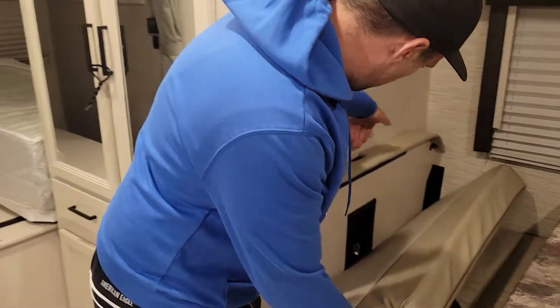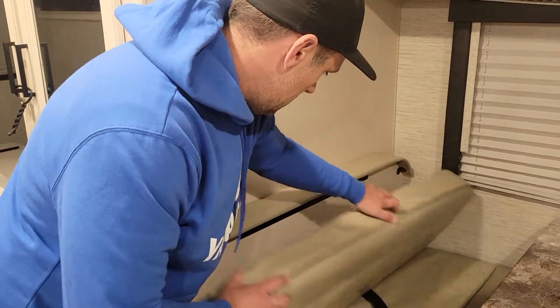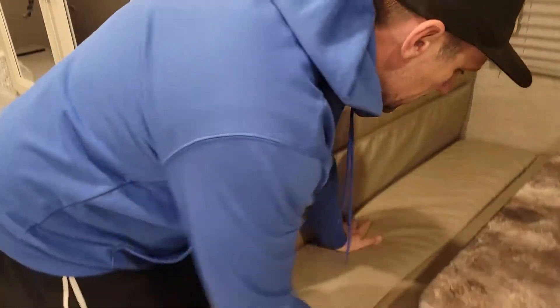There is a car seat hookup here, so you feed your belt in through here, and here's your anchor point for the car seat. Once again, if you're not using them, you just easily stow them underneath.